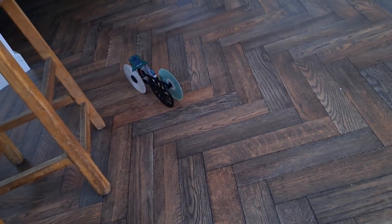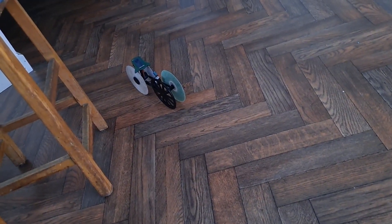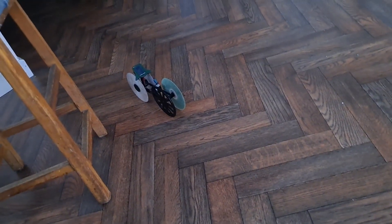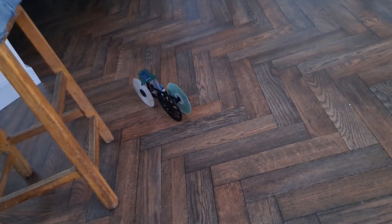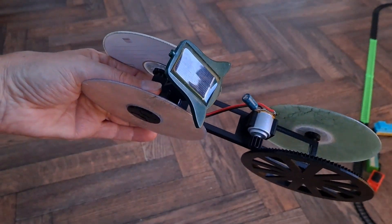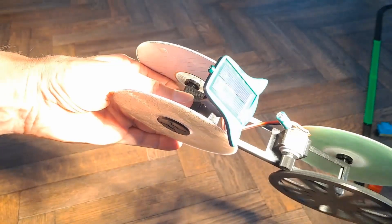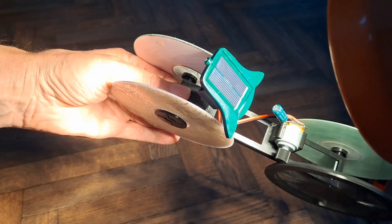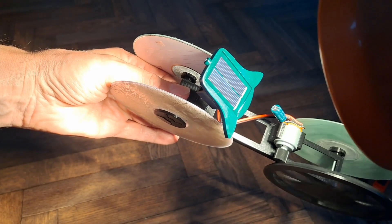If there is charge in it, it's going to discharge pretty quickly. So it might keep the motor running for a split second, but it's not going to be for minutes or anything like that. But I guess what we could do is shine the light on it and see how long it keeps running when I take the light away.